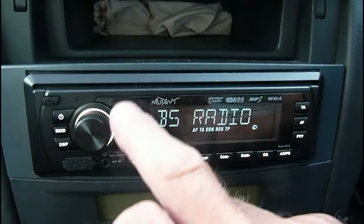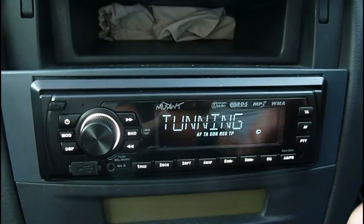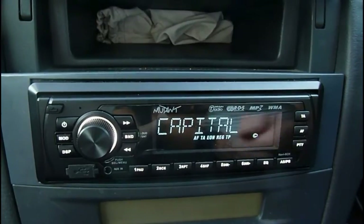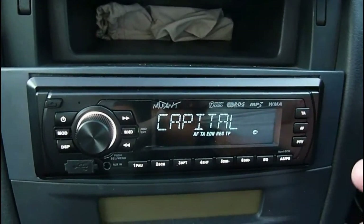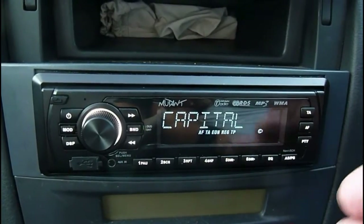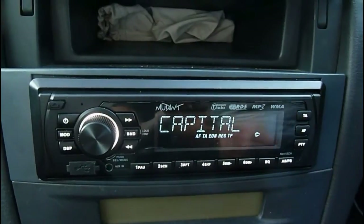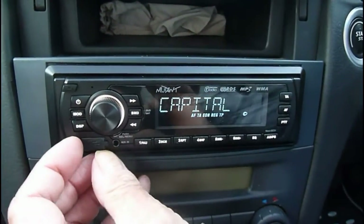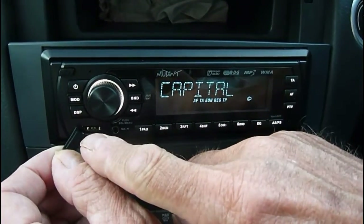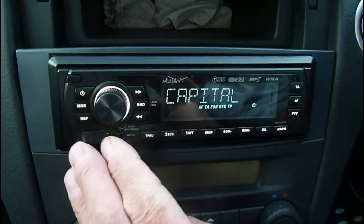Not only that, I like the fact that it's not just a DAB radio - you've also got all these sources of music. You've got your CDs, and in MP3 format that's quite a lot of music. You've got the SD card which is up to 32 gigabytes. You can have whatever style of music you want on that. You can also have a USB stick which sticks in the front here - there it is - so if you have a nice short one it won't stick out too far.